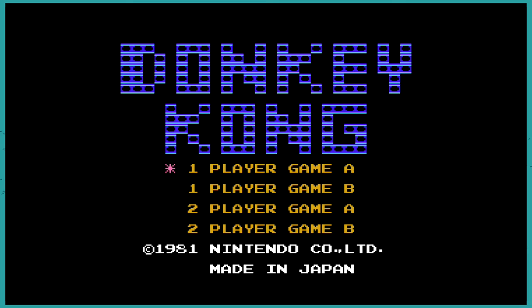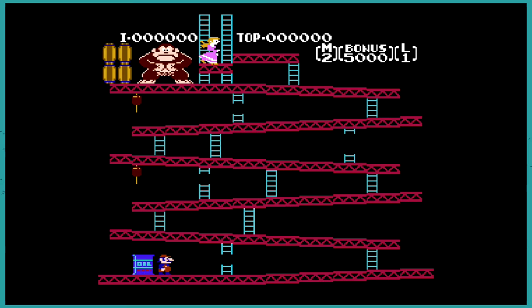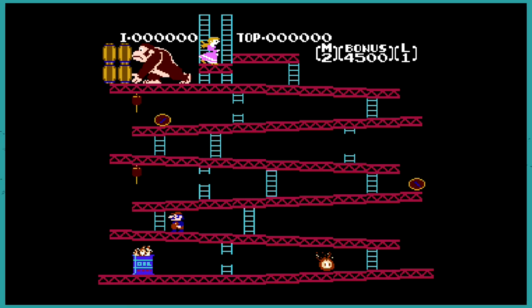We're just going to do one player because I'm not feeling well — you can probably hear it in my voice. This is standard definition, 4x3. They also have a pixel perfect setting, as well as a CRT mode so you get the scan lines if you really want them.